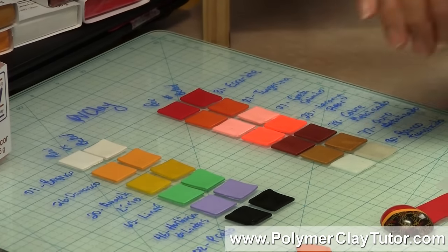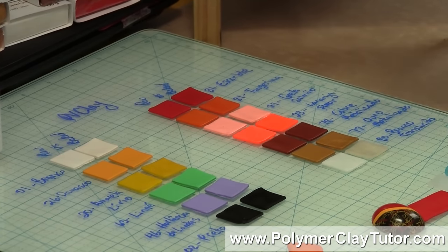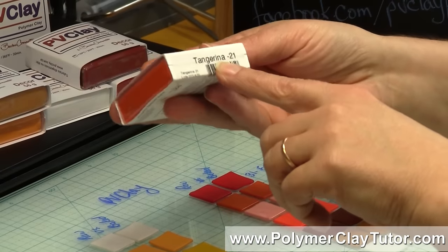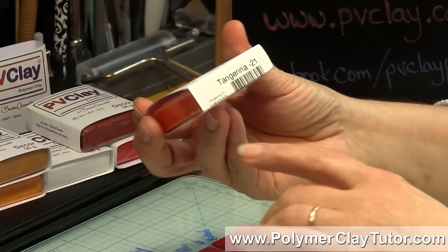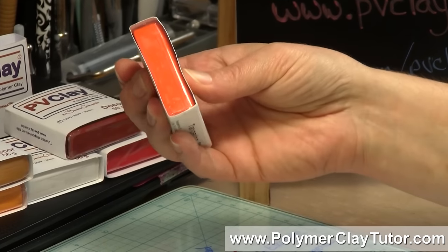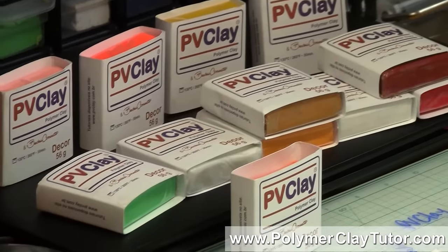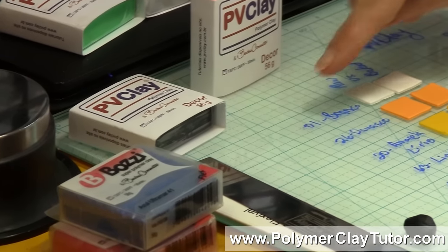Most of the colors are more along the lines of artist-based colors. Being from Brazil, the packaging is all in Portuguese. Tangerine is probably the only color name I can actually pronounce — my pronunciation of the others would be atrocious. So when I rolled them out, I just wrote down the names and numbers in case you wanted to know what they were.